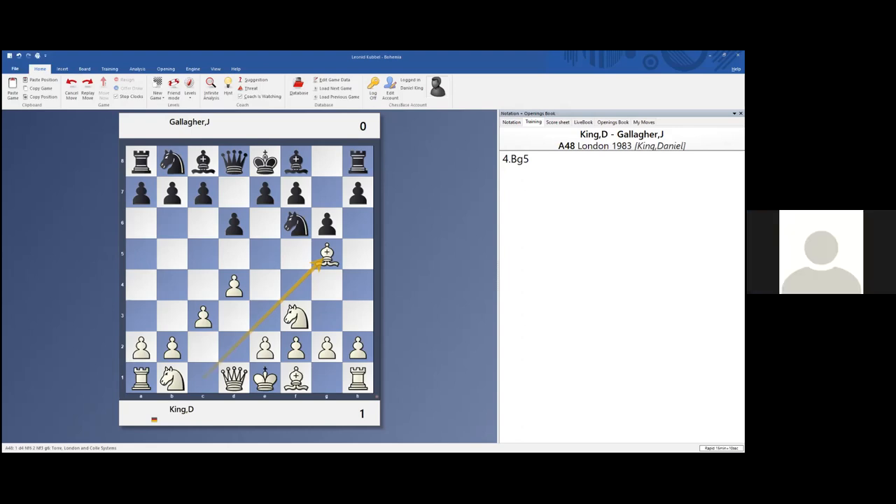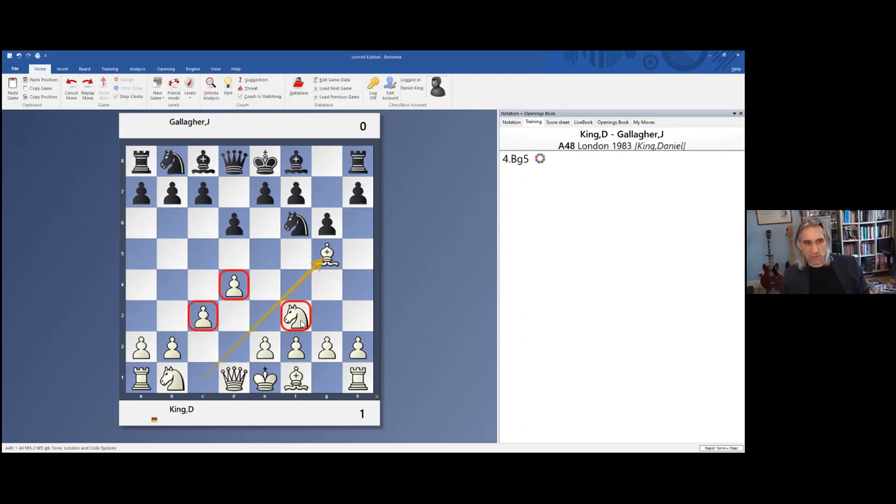Is it the Reti? Yes, it started as a Reti but transposed into a King's Indian Defense. This particular variation with c3, d4, knight f3, and bishop g5 — basically we're in a King's Indian. What's the name when you play an early bishop g5 with c3? The Torre Attack — and this is a very respectable system for white.